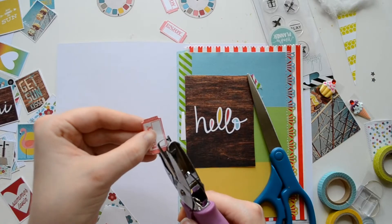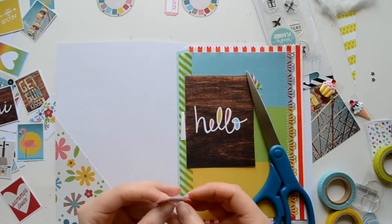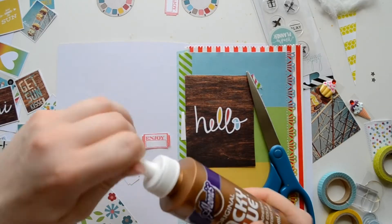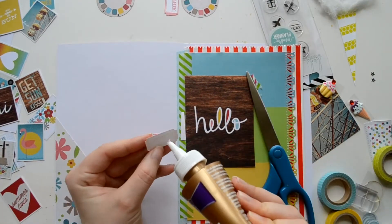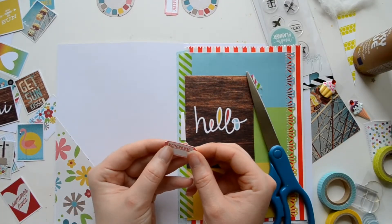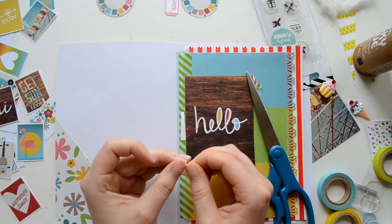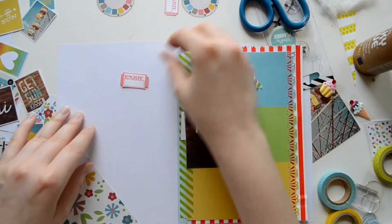Now to create the ticket part — instead of using scissors I just used a hole punch and then clipped the edges so it looks more realistic. I put them together and I'm going to set it aside until it's done drying.